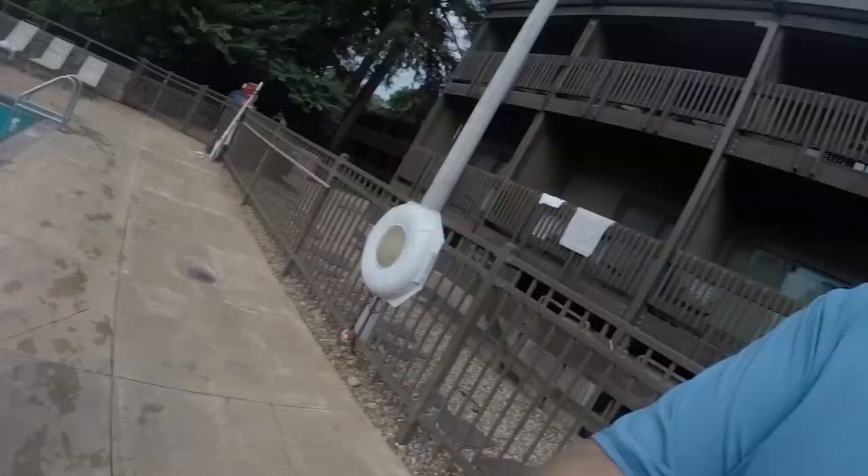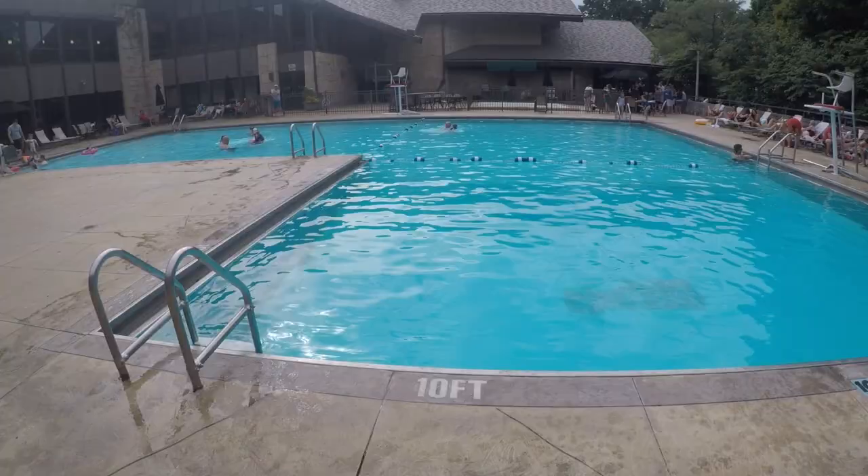Let's go ahead and dive into some of the footage and see what this thing can do underwater. We have the new GoPro here and we're going to take it in the water inside this pool and see what kind of footage it takes. We're shooting in 1080p 60 frames per second in the wide field of view. So here we go — this is what it's going to look like.